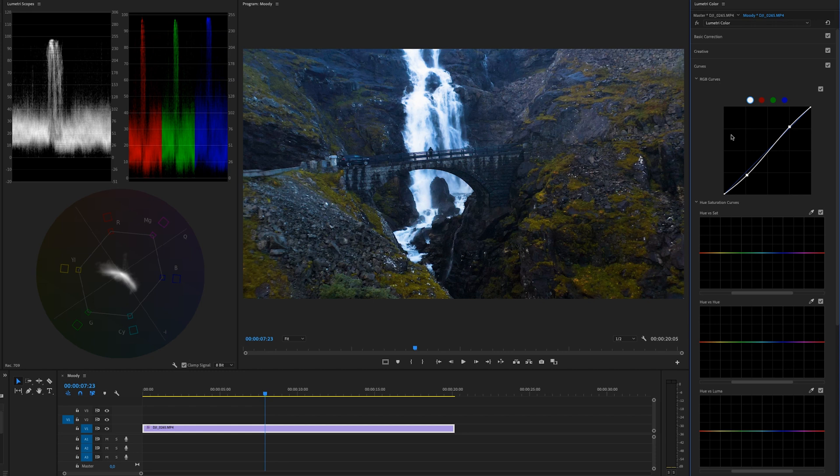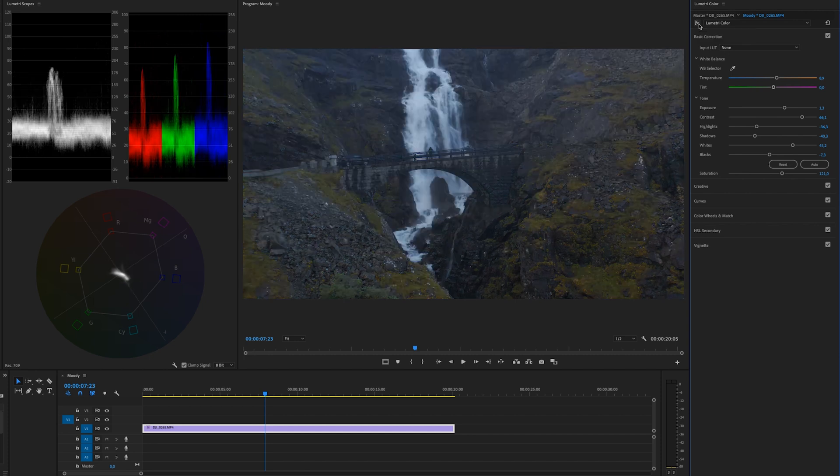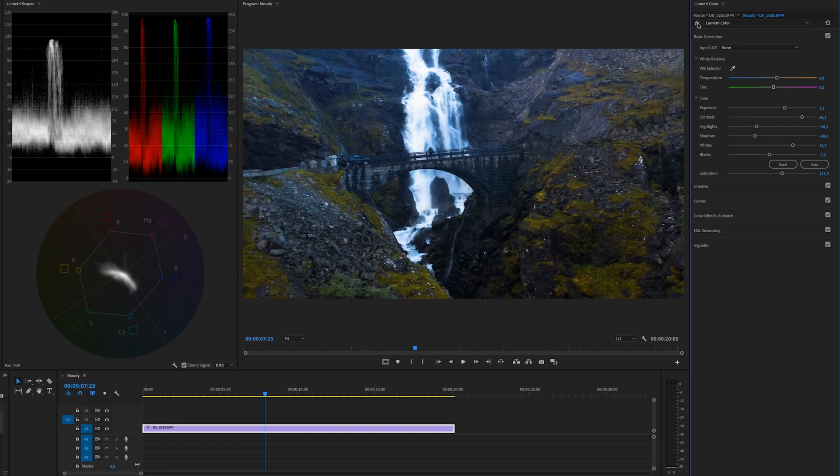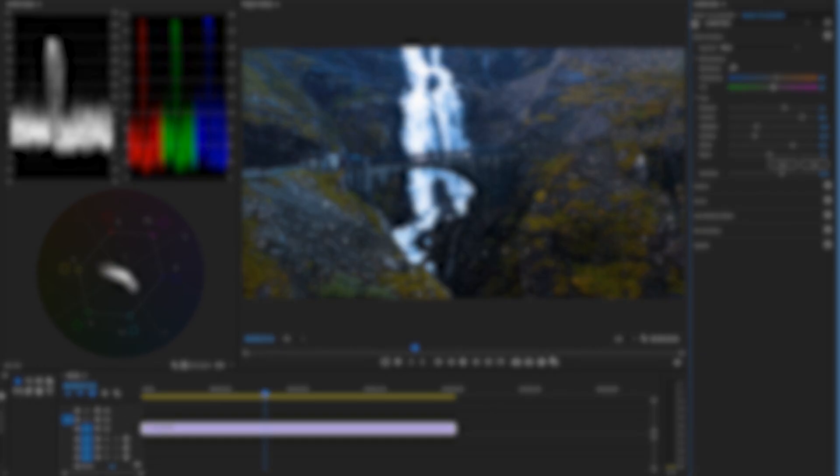The footage looks much more true to life now. If I click the FX toggle in the Lumetri Color panel you can see what we started with versus what we did to color correct it. On screen right now I have a video playlist with videos about color correction and LUTs that you can check out next. If you haven't already, make sure to subscribe and hit the bell so you don't miss future tutorials. Create and inspire, and I'll see you in the next video.